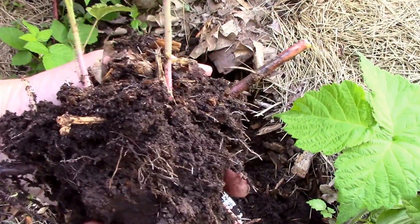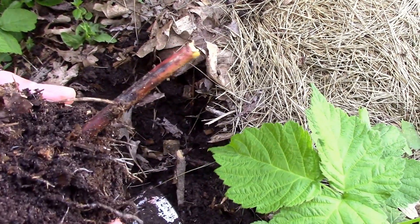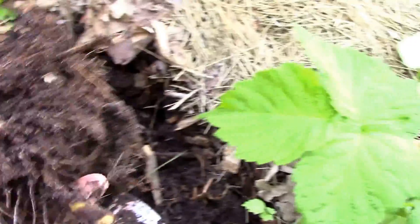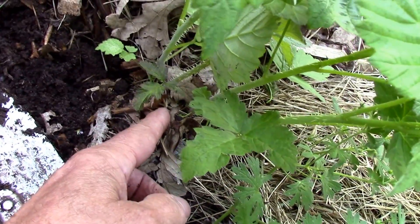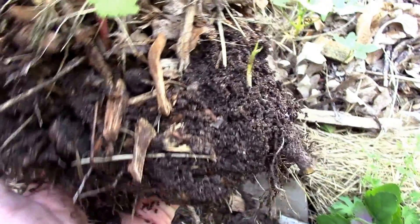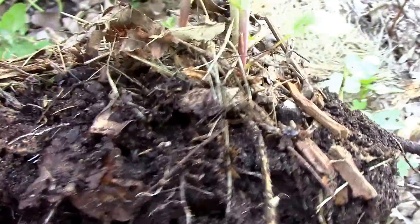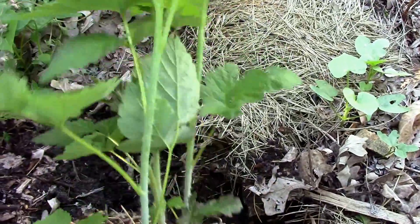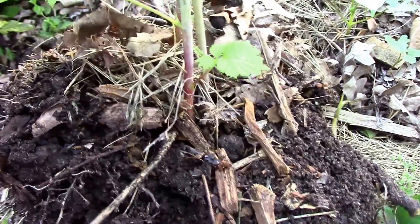I just dug up the first one. You can see the part of the raspberry cane that was buried coming out both sides, and this end leads over to the other one. What I tried to do is keep as much dirt as I could, and I think this one will do just fine wherever I transplant it. This is an easy way to make more raspberry plants.